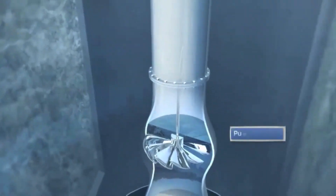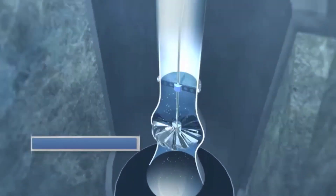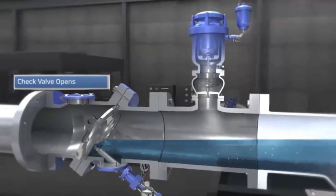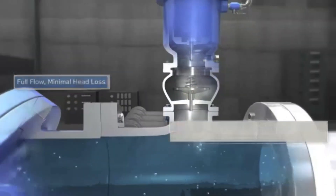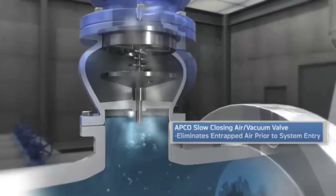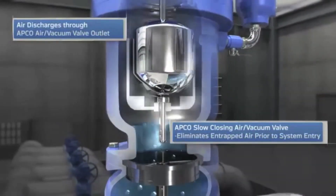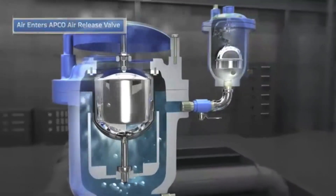When the vertical turbine pump starts, water is lifted from the wet well in a rapidly rising column of water and air. The air pushed out by the column of water is discharged through the large orifice of the air vacuum valve rather than pushed downstream and affecting system performance. To prevent the rapid water column from damaging the air vacuum valve, a surge check valve is installed at the inlet of the valve. It closes when the water arrives and eliminates potential damage, but still allows small amounts of air to be released.